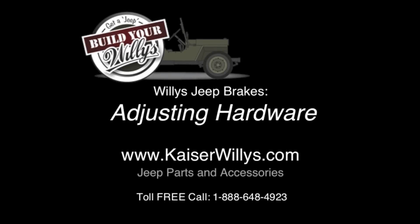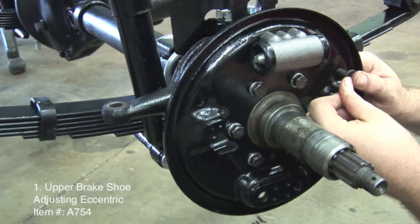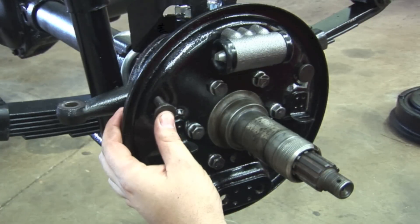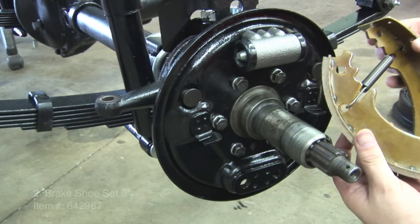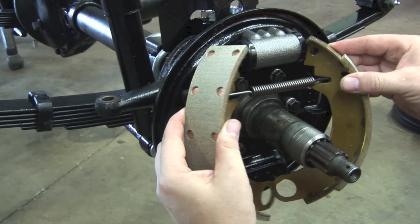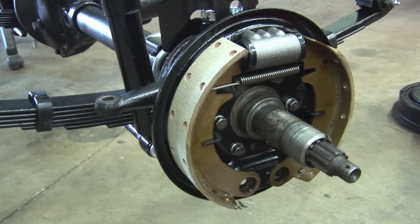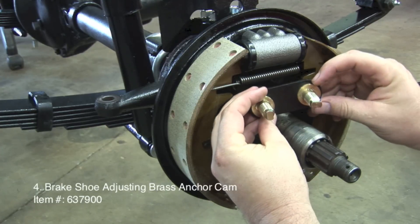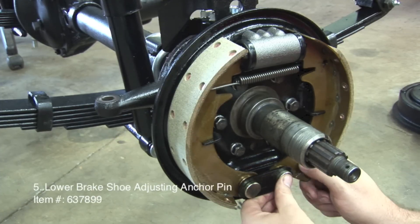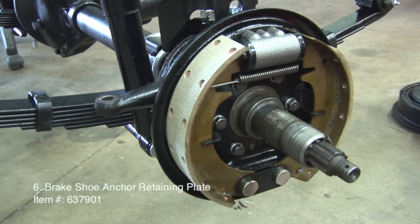Willys Jeep Brakes Adjusting Hardware. Upper Brake Shoe Adjusting Eccentric. 9-inch Brake Shoe Set. Upper Brake Shoe Return Spring. Brake Shoe Adjusting Brass Anchor Cam. Lower Brake Shoe Adjusting Anchor Pin. Brake Shoe Anchor Retaining Plate.